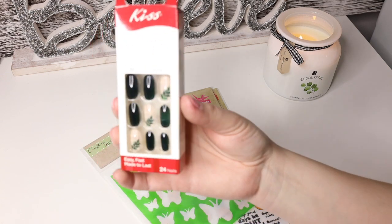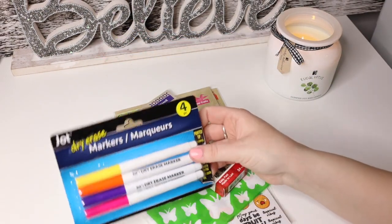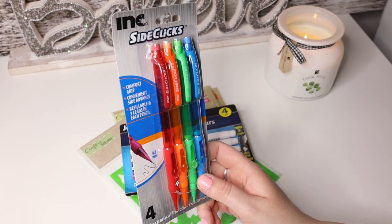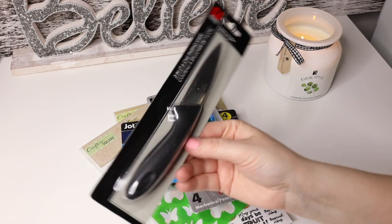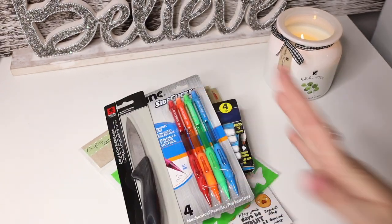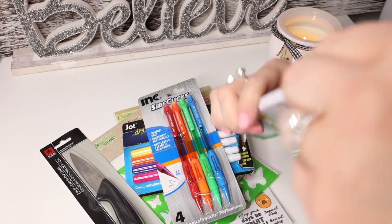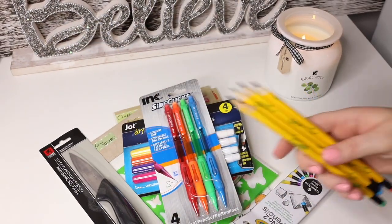Some more stencils and more press-on nails — super cute design. I also wanted to try these dry erase markers since we lose them so much — there are four for a dollar. We also always lose pencils, so I got these 0.7 mechanical pencils, which is nice for Danny since he likes the thicker ones. Then a three-inch knife by Royal Norfolk — I've heard it's good. Some more pencils — these are number two, but actually they have different color erasers and they come pre-sharpened. Super cute.